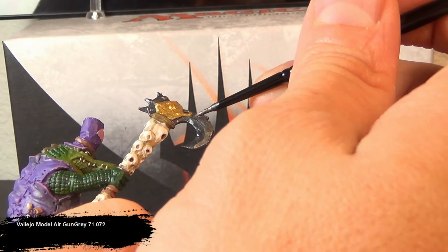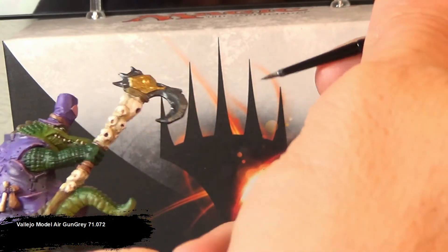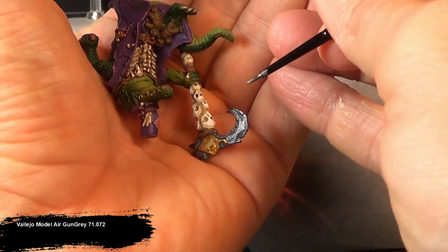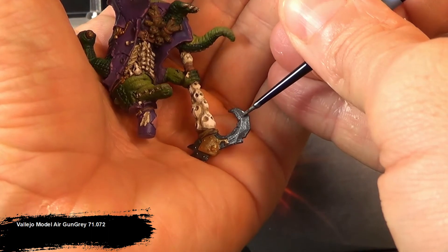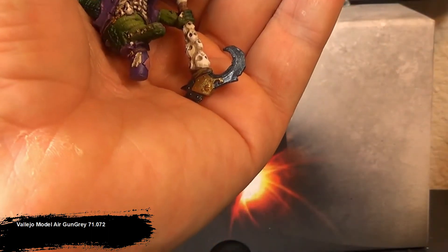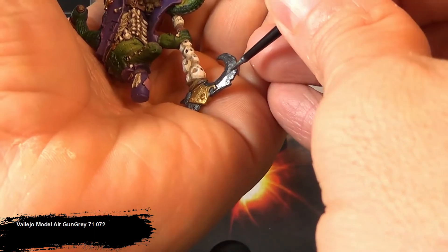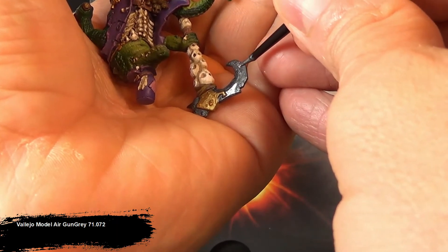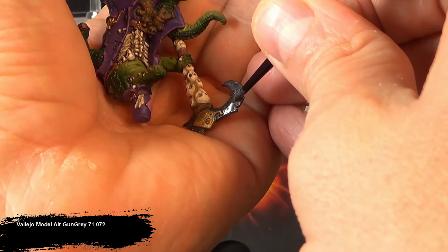For the weapons of my Gatorman army, I've been trying to create an obsidian look for all the crude-looking blades. To get this effect, I basecoat all the obsidian parts in black, then apply Vallejo Model Air Metallic Black. Then I'm using Vallejo Model Air Gun Gray, covering only the parts of the blade that are angled so a light source from above will catch and highlight them. This exaggerates the angles and sharp edges, making some things look more reflective than others, and really does give a good obsidian feel to the final blade.